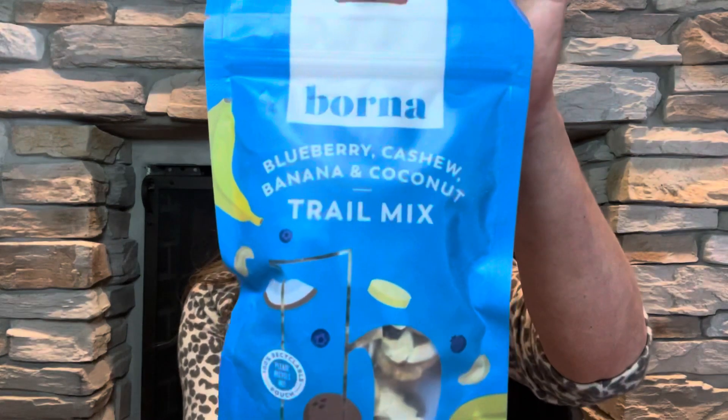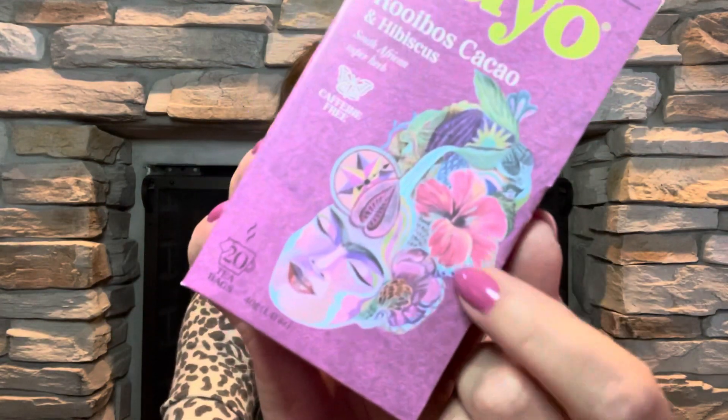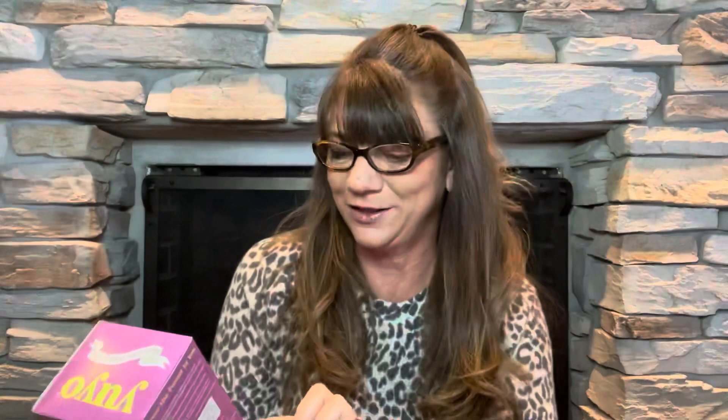I'm seeing some food — I love me some good snacks. The first thing I see here is by Borna. It is blueberry, cashew, banana, and coconut trail mix. That sounds really good and it's probably going to be kind of healthy because she likes to put healthy snacks in here. Next it looks like we have some organic infusions — it is Yuyo. It is a robust cacao and hibiscus South African super herb caffeine-free tea. We got some tea bags, and it looks like we have 20 tea bags in there, so plenty to share with the family.